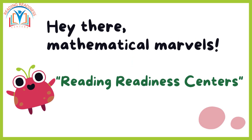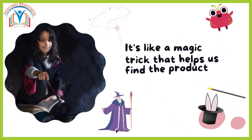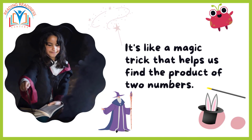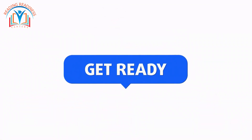Hey there, mathematical marvels! Welcome back to Reading Redness Centers. Today we are diving into the captivating world of multiplication by two-digit numbers, focusing on the vertical multiplication method. It's like a magic trick that helps us find the product of two numbers. Remember the multiplication magic we learned in the previous grade — get ready to elevate that skill!